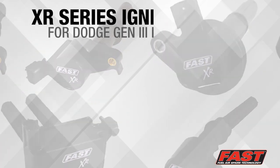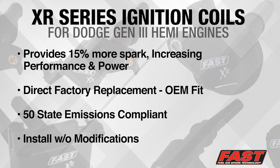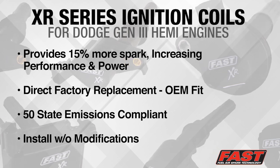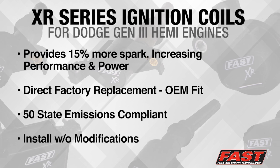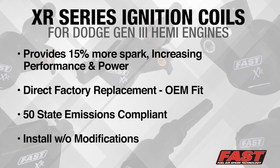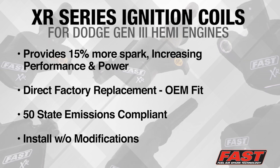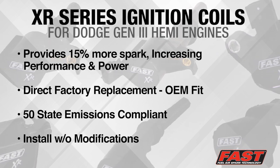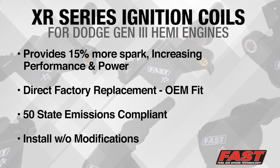The Fast XR series ignition coils for the Gen 3 Hemi provide 15% more spark energy over the OEM coils, resulting in increased performance and power. These coils are a direct replacement for the factory coils and are an OEM fit. They are also legal in all 50 states, do not affect emissions, and can be installed without any additional modifications.